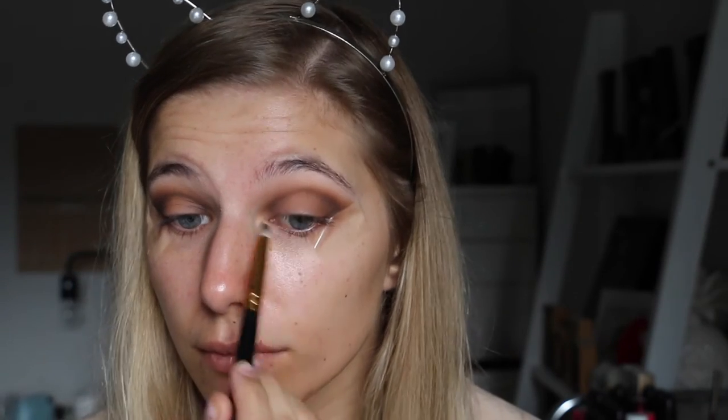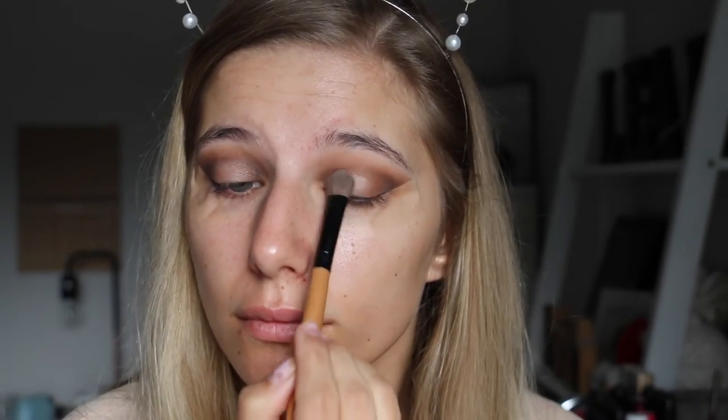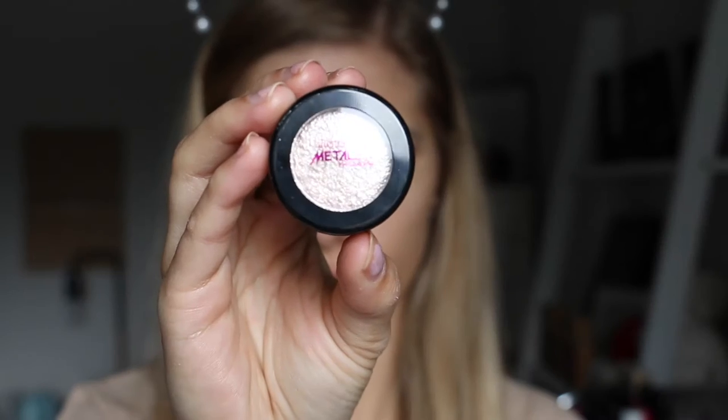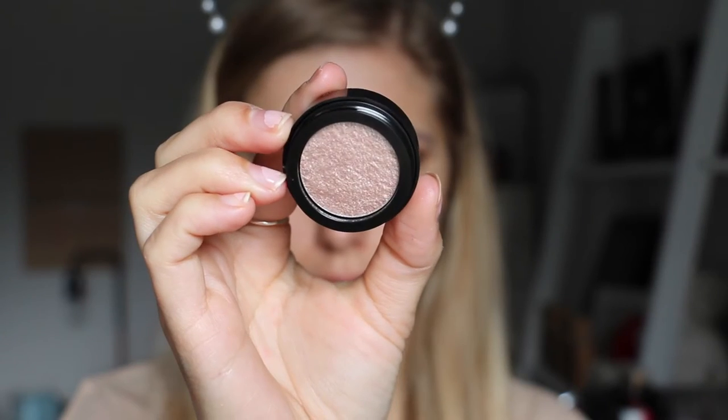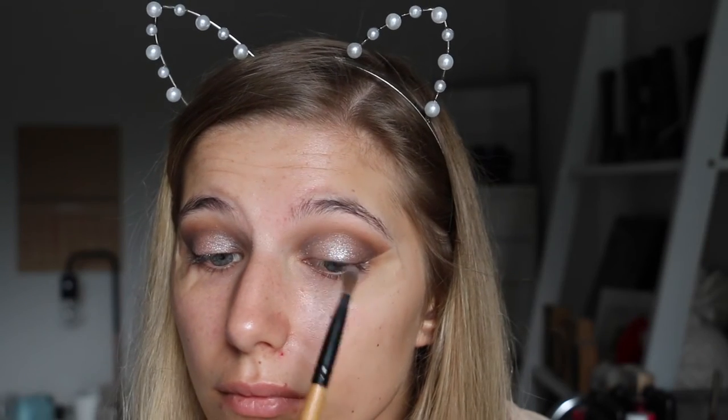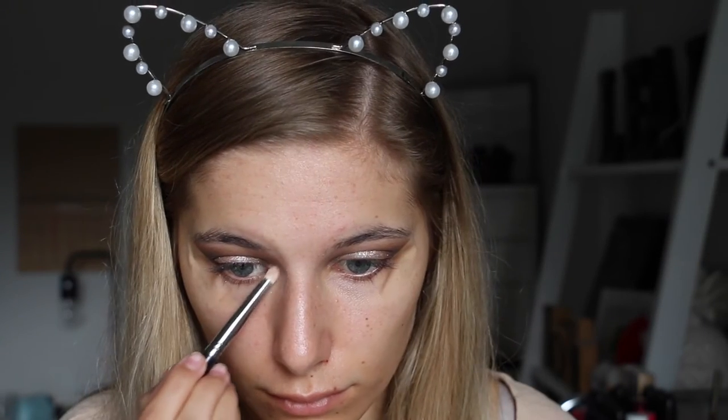Then I'll be blending that out and taking the colour Shimmer Shimmer, applying that all over my eyelid. But then I thought it wasn't quite shimmery enough — I want it to be really intense since this was a glam look. So I took the Australis Metallics eyeshadow in the shade Guns and Rose Petals and applied that on my eyelids. It was really hard to apply, so I'm just buffing away the excess. Then on top I'm going over with Shimmer Shimmer again just to make it really sparkly.